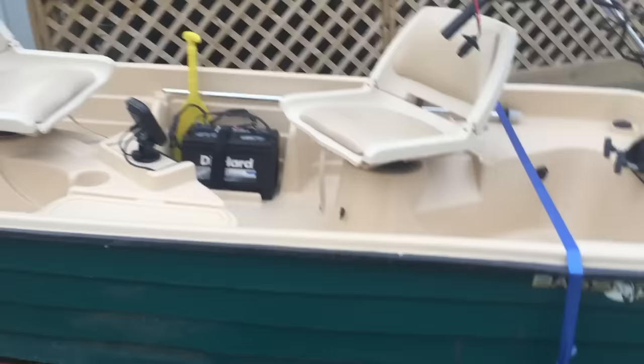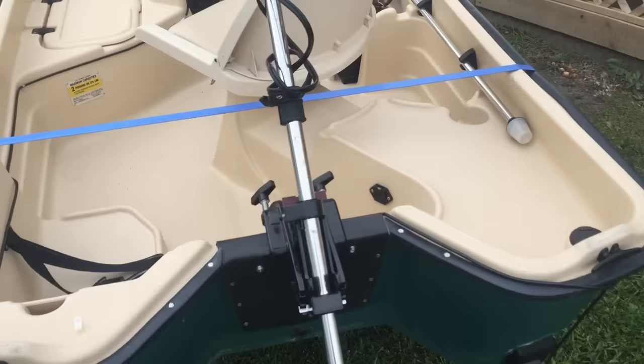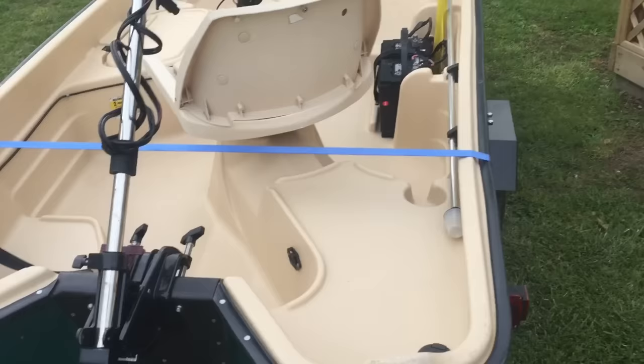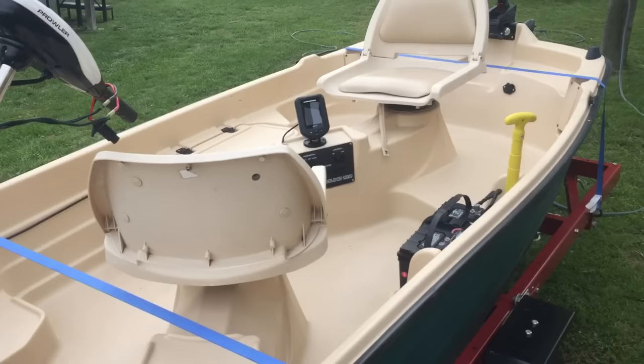I just kind of want to show you where I'm starting from and where my channel is gonna go. I'm gonna try to do some of the little lakes here around Missouri — we've got a lot of them, anywhere from 20 to 50 acres, that produce some really good fish. You've got to get through the little ones first but they produce. I have a lot of fun doing it, so maybe we can all go on a little adventure and see what we come up with.